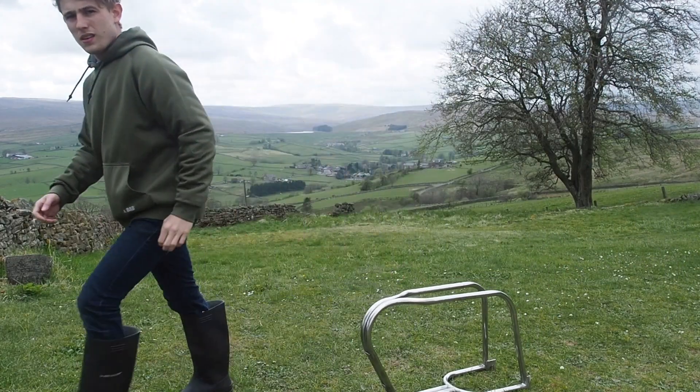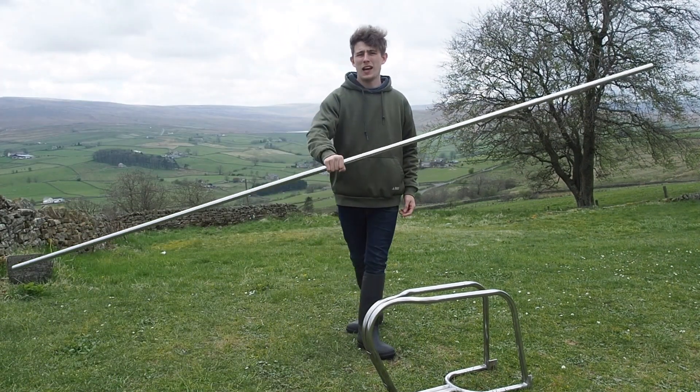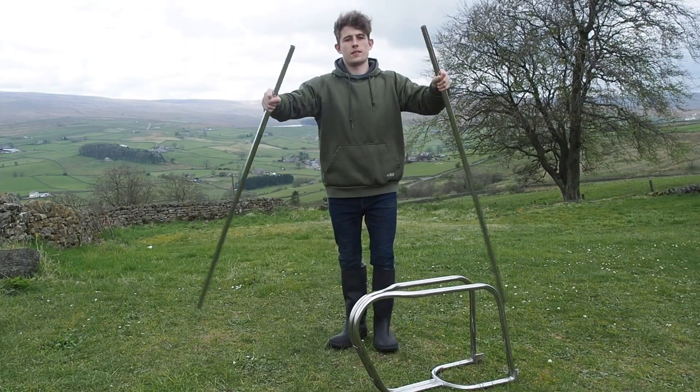First we need the frame, then some more steel. Here's a three meter long section. Now we just need to cut it in two. Sweet.